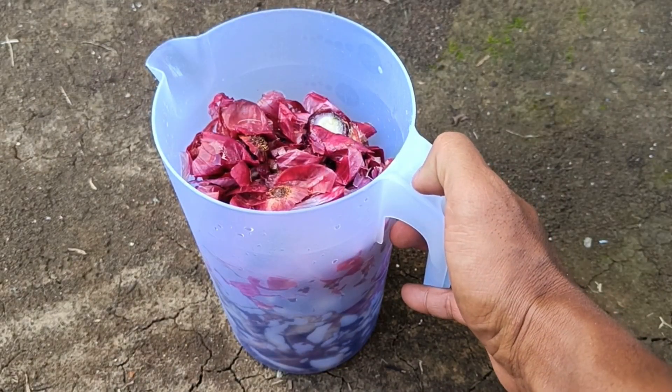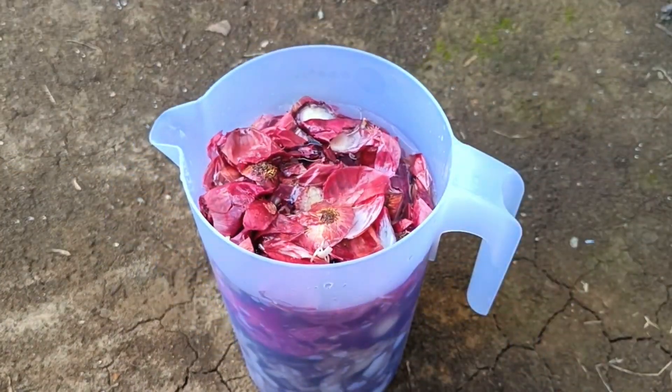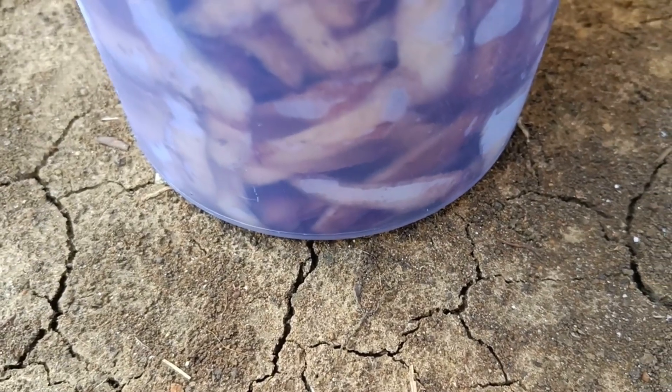For fermentation, close the container tightly and let the fermentation process occur in a place out of direct sunlight for several days to a week. After the fermentation period, strain the liquid from the container to separate the pulp.